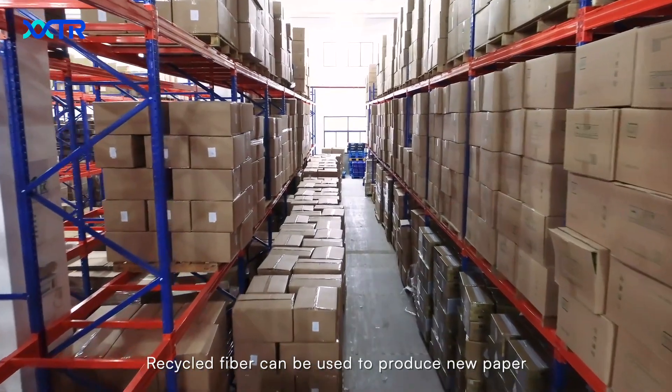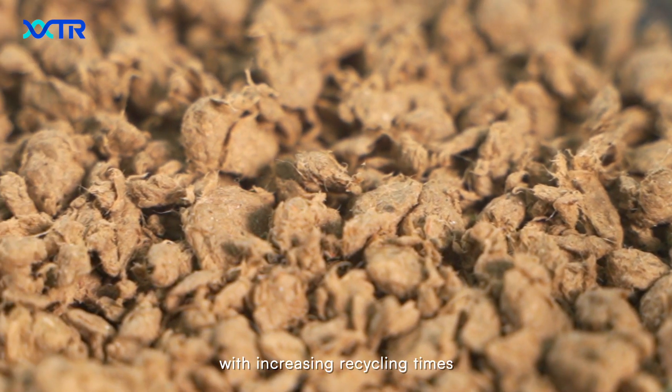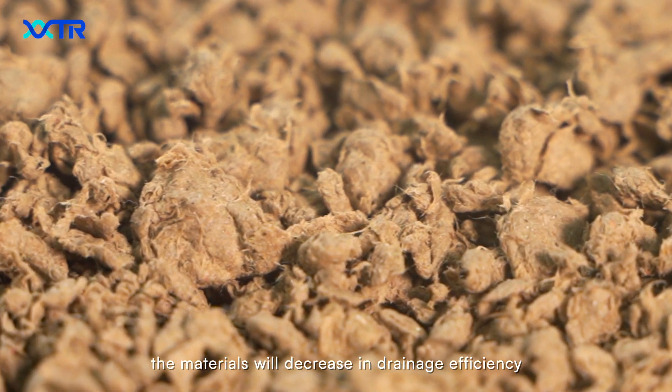Recycled fiber can be used to produce new paper. However, with increasing recycling times, the materials will decrease in drainage efficiency.